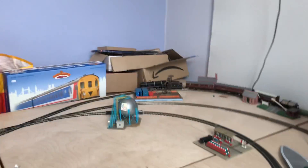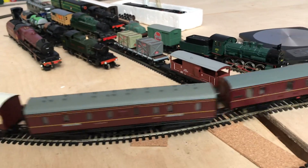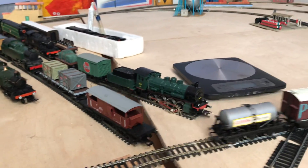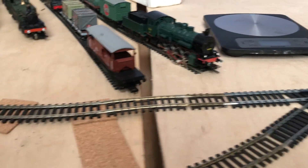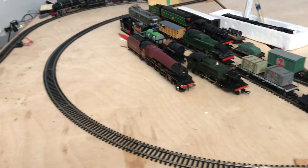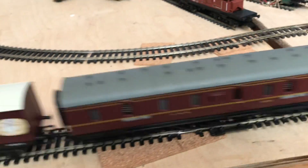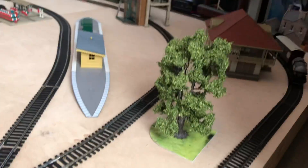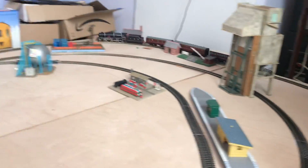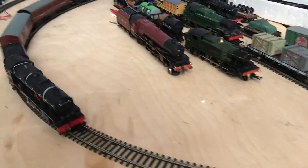Not a bad loco at all. What's she pulling? She's pulling a Beatman CCT as the first one, the second one I think is an LMS express passenger coach — not sure who makes that. Then there's a Hornby Palitoy sausage wagon, and a rather nice old Wrenn six-wheel Gillis tanker. They're quite heavy, those Wrenn wagons — all metal — but lovely things.